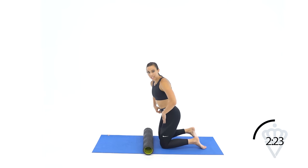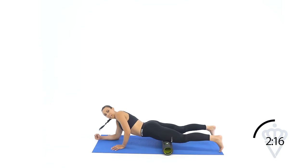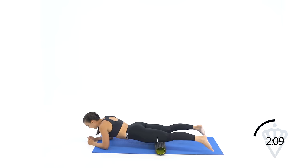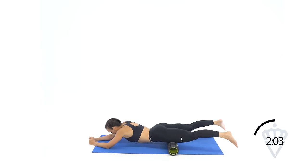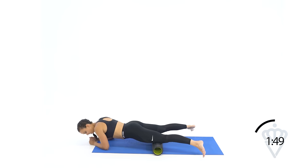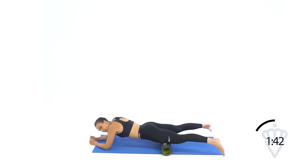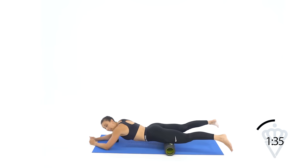We're going to go onto the quads and then we'll hit the hips really good. As always, start with the middle of your muscle — start right in the middle of the quad. Drop down onto your forearms and pull your body forwards and backwards, like a plank body saw. Stay between your hips and your knees — make sure you're not crossing over any joints. Now angle your toes out away from each other. Use your arms to glide back and forth. This might be pretty painful — we're going to spend a little extra time here because we did a really great leg workout this week.